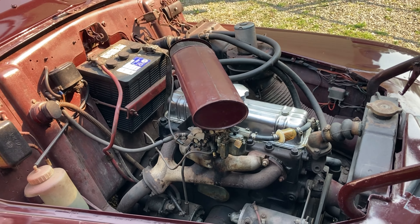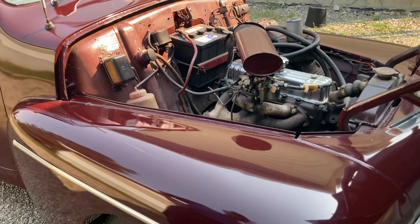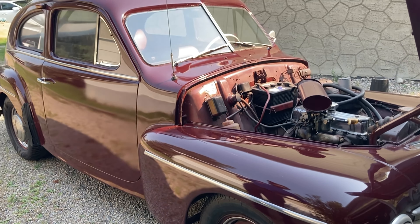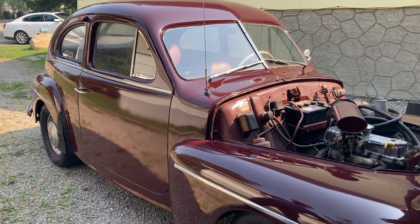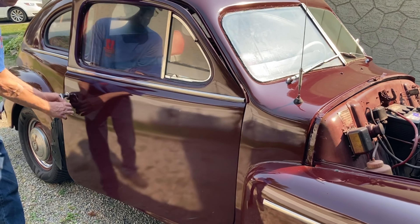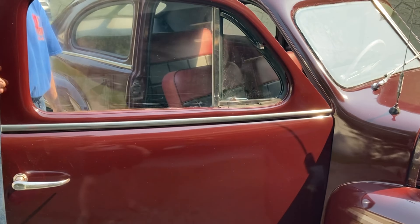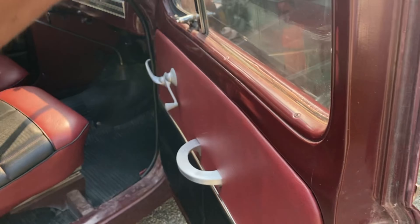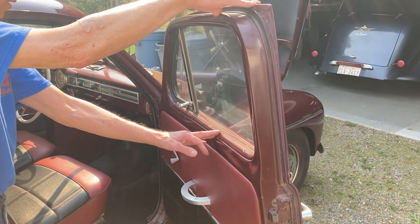What I've done to the car was I've done all the body work and repainted it in the original color. I took the glove box door to Central Alberta Paint Supplies in Red Deer and they matched the paint for me. All the paint inside here is the original color — it's never been touched.